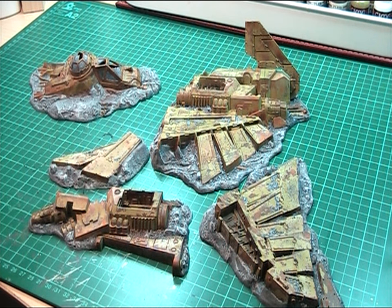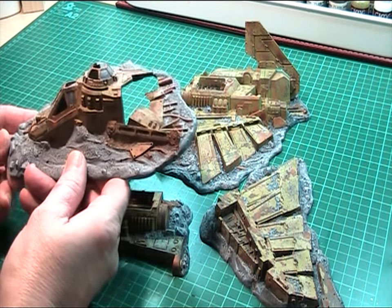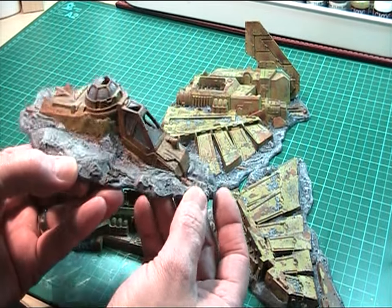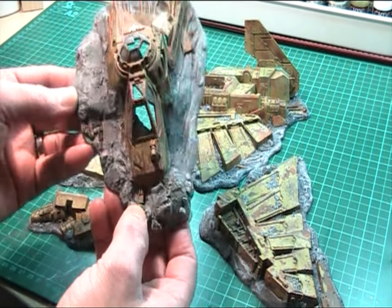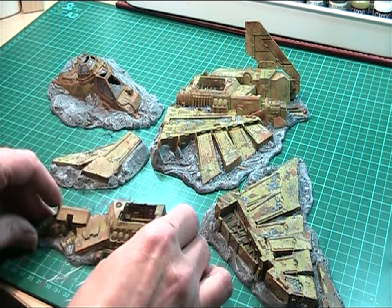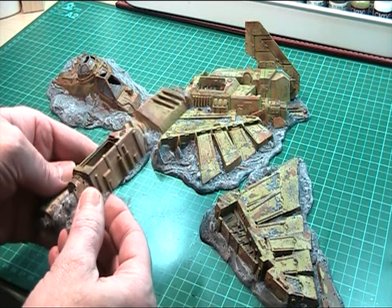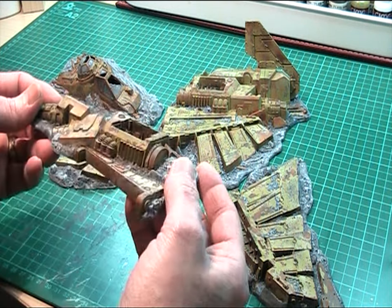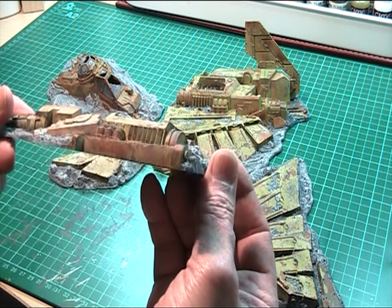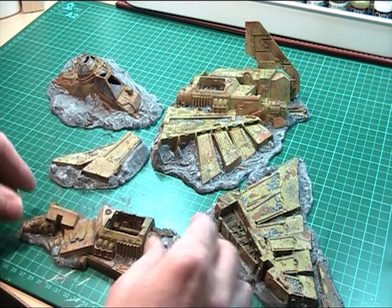Hello YouTube. This is my first YouTube video, so I thought I'd show a Work in Progress, which at the moment is a crashed lander from the Battle for Macquarage set. I'm still getting the hang of this technical stuff, video cameras and all the rest of it. So bear with me, and a big thank you to Awk Painter Nerd who gave me a bit of encouragement so that I actually put a video on for a change instead of just watching everybody else's.